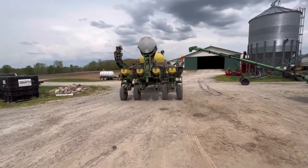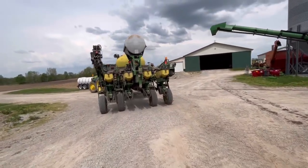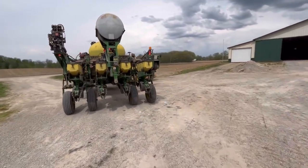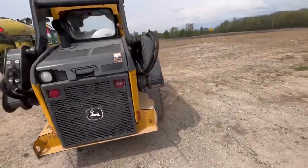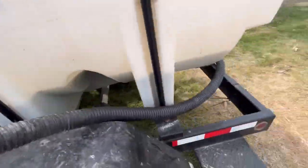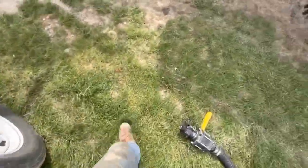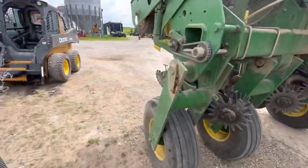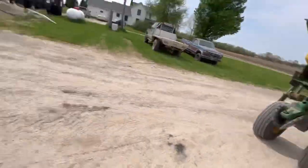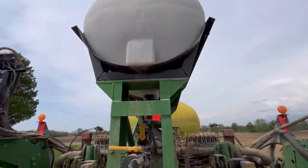We got him loaded up with seed and threw some air in the tires - those two center ones were a little low. He was just going to send it, but then we would have had more trouble down the road. He's going to load up with fertilizer right now.